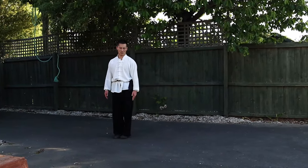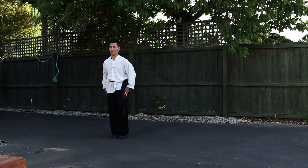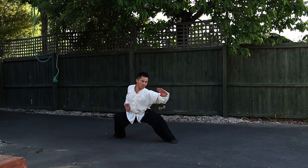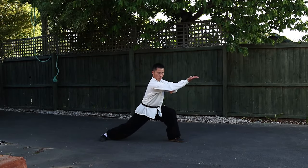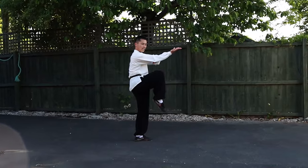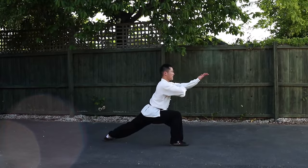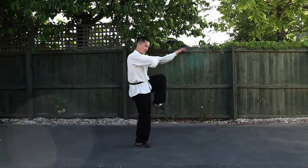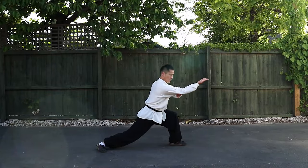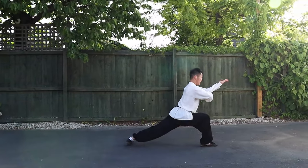So your body is, as always, naturally straight. Start is the same — left leg up, ready. So here we block first, snap kick, and then we do the kick. Snap kick, and then you block — you see that? Strike, kick, block, strike, kick, block, stretch. Finish here.